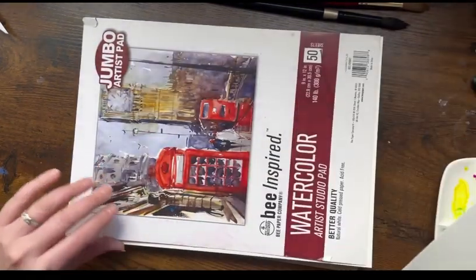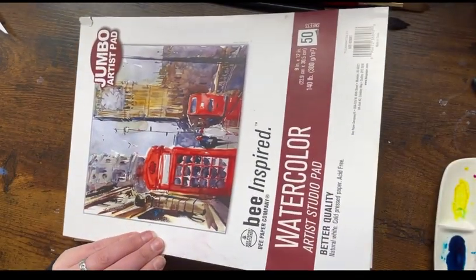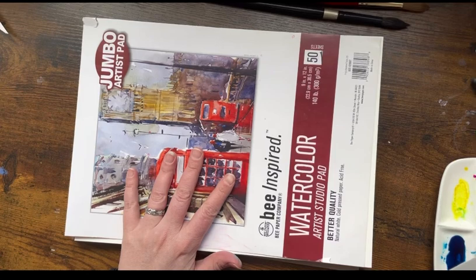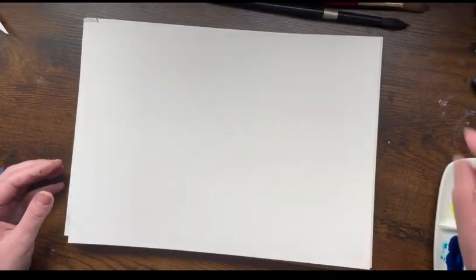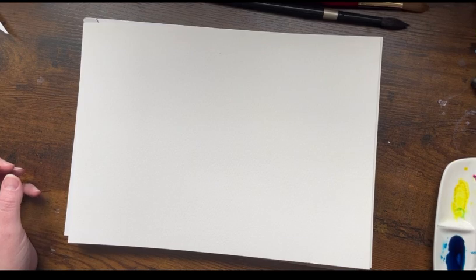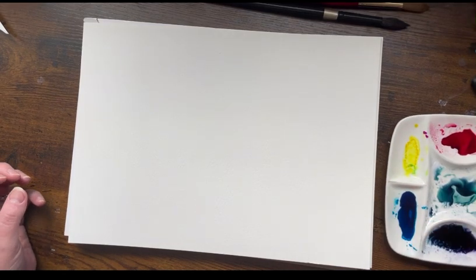Today I'm going to be painting on this — it's called Bee Paper Company. It's a pretty cheap and inexpensive watercolor paper. I actually got it at Walmart and it works pretty well for just practice pieces. I don't really use it for final pieces, but it's perfectly fine for doing some practice work like we're going to go over today.